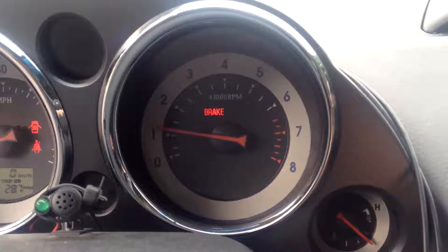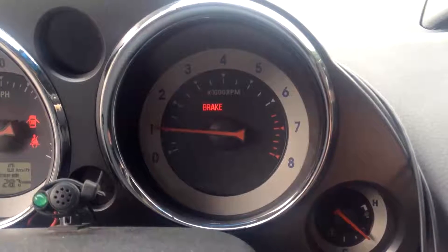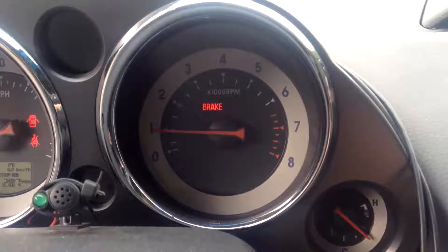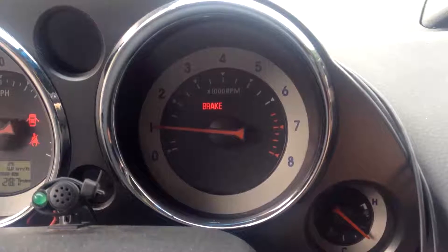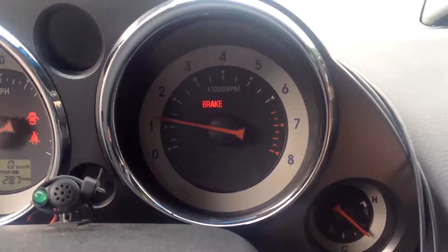For example, I can go and change the idle speed and drop the idle down a little bit if I want. You can see it just went down there. Or I can turn it up again, and you can see that the car responds.